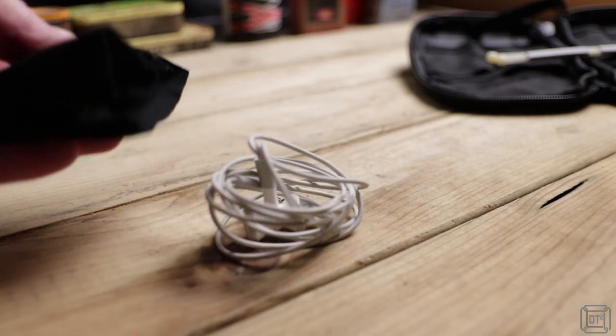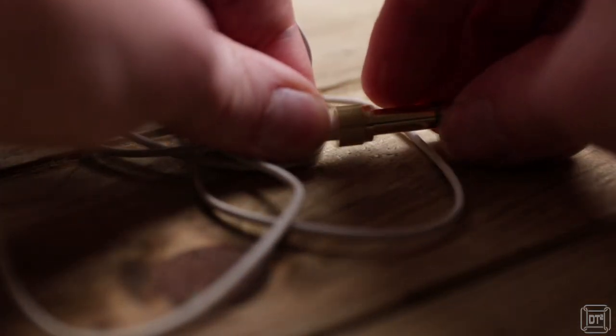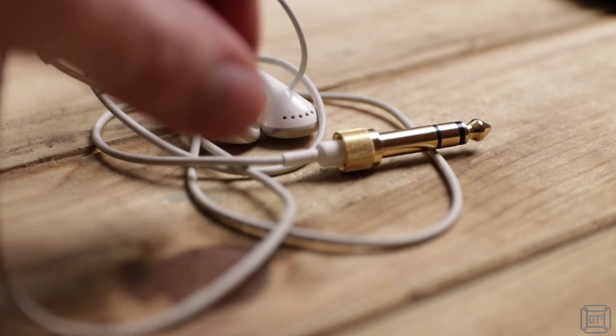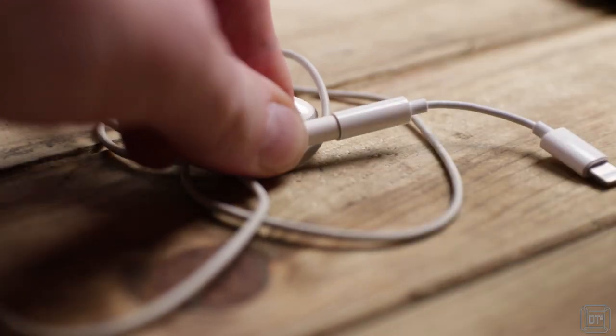Whether waiting for the action to start or monitoring recordings, a spare set of headphones along with an adapter for both an iPhone and quarter-inch jack sockets ensures that I'll be able to listen to audio on any of the phones, cameras or recording devices that I use.